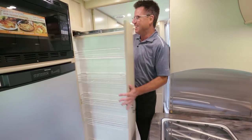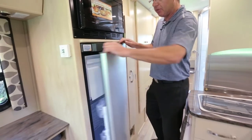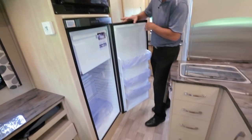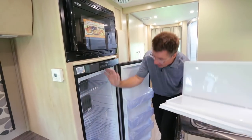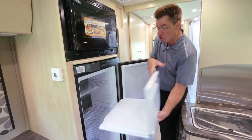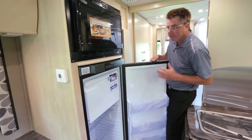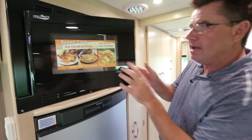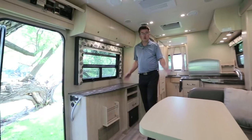On the other side of the galley: the Leisure Travel Vans pull-out pantry — everybody loves that. A beautiful big three-way fridge — gas, electric, and 12-volt — 6.1 cubic feet. Pull out the freezer and now it's all fridge: seven cubic feet total. Easy to put in and out. Plus a convection microwave — you can cook, bake pizza, chicken, whatever you want.